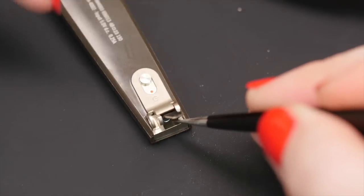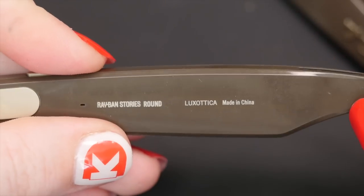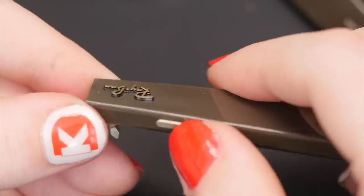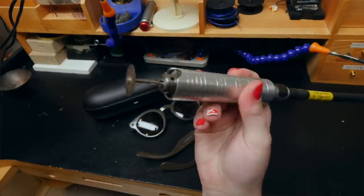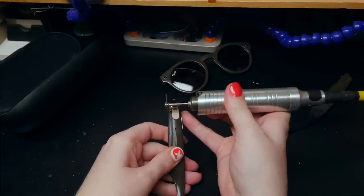I found a couple more screws, but I couldn't get them out — I'm thinking they might have had thread lock on them. So I brought them up a notch on the destruction scale over at my workbench, where I used my pedal-operated flex shaft to cut into the plastic of the glasses, wearing eye protection, of course.